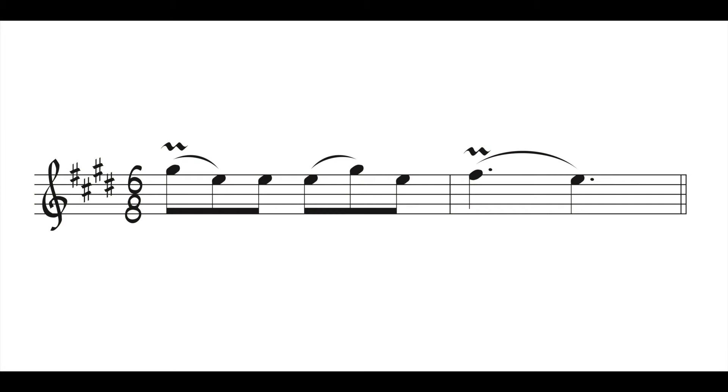Here is a short melody. I'm going to play it without the mordent and then I'll play it with the mordent. You can hear it's a couple of quick notes that I've added at the beginning of these notes.